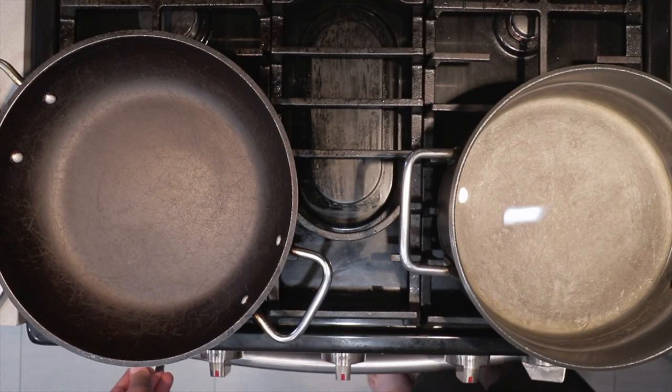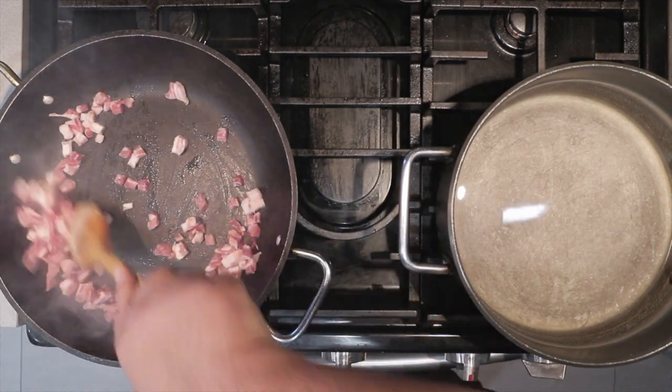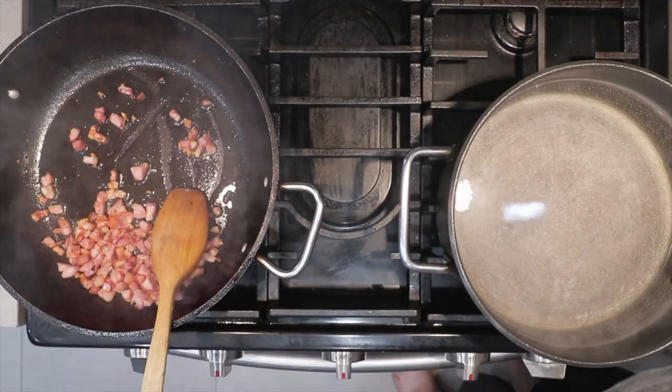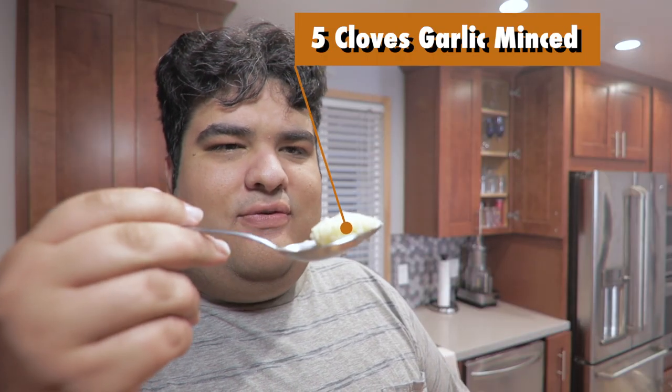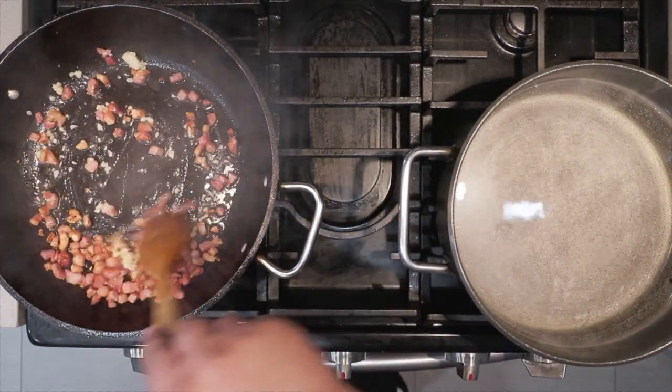Set the saucepan to medium-high, and once it heats up, add 5 ounces of diced pancetta. If you can't find it, use thick-cut bacon — or stop being lazy and actually go out and find some. This pancetta is so good, I can still smell the farm it was slaughtered on. Once it crisps up a bit, add about 4 or 5 cloves of minced garlic and fry it for about a minute.